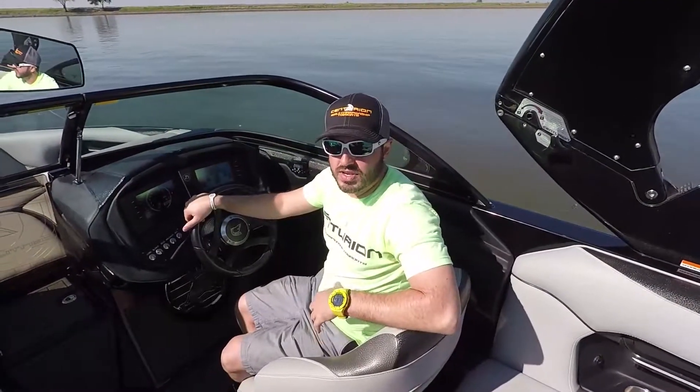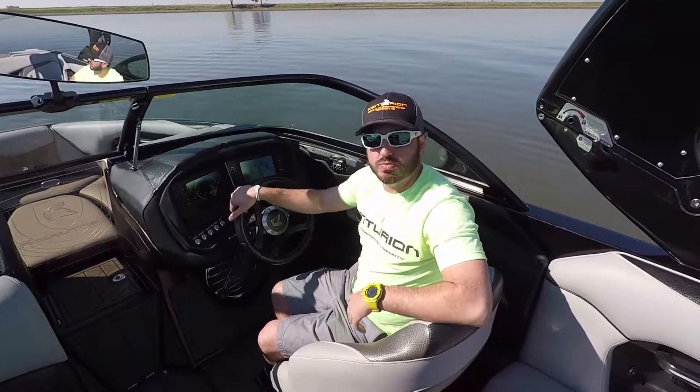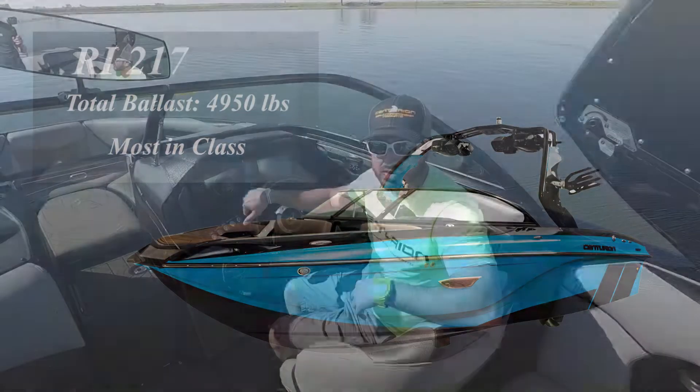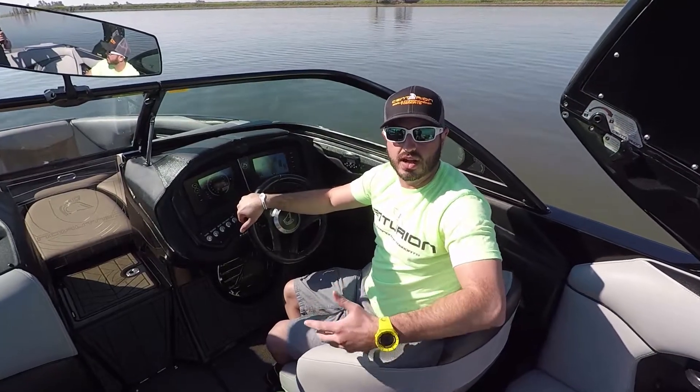I'm Brandon Tolley and today we're sitting here in an RI 217, a 21 foot 7 inch boat. It is a monster boat for its class, with 4,950 pounds — almost twice the weight of any boat in its class. So it is definitely a force to be reckoned with. I'm going to show you today how to set up the RI 217 for surfing.